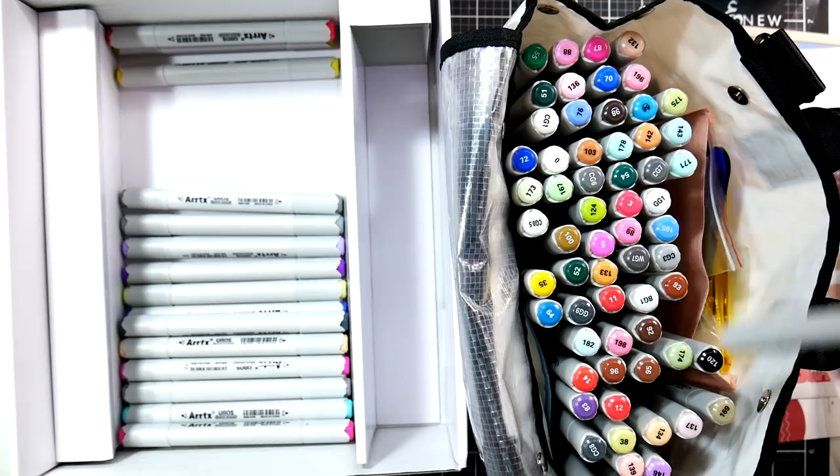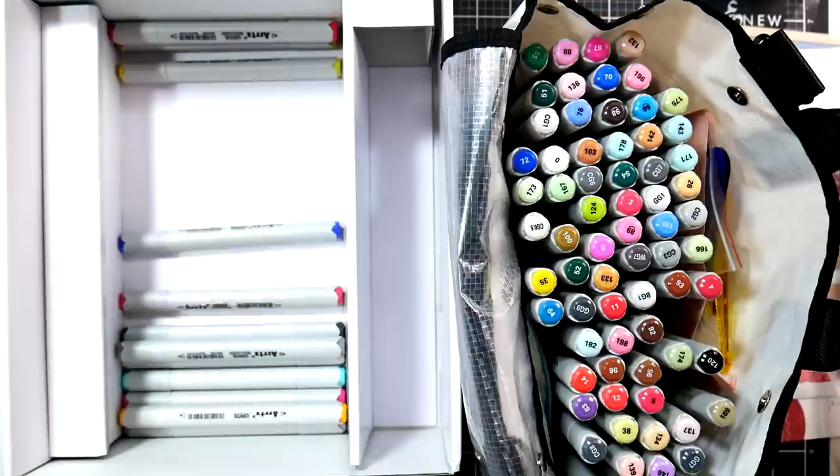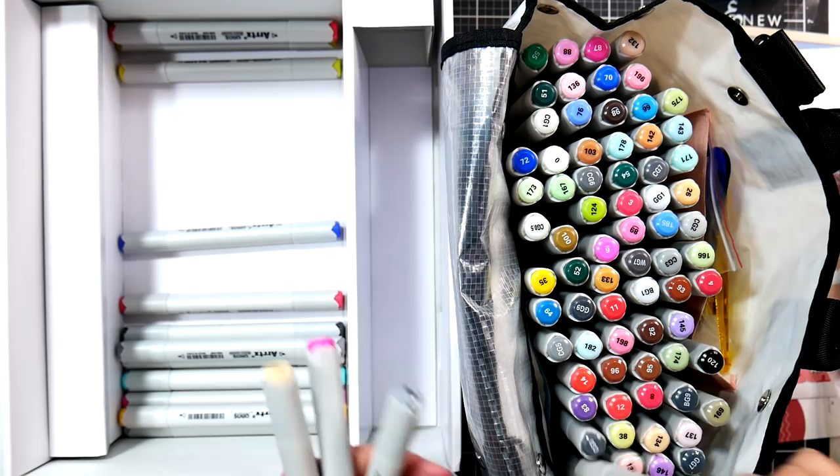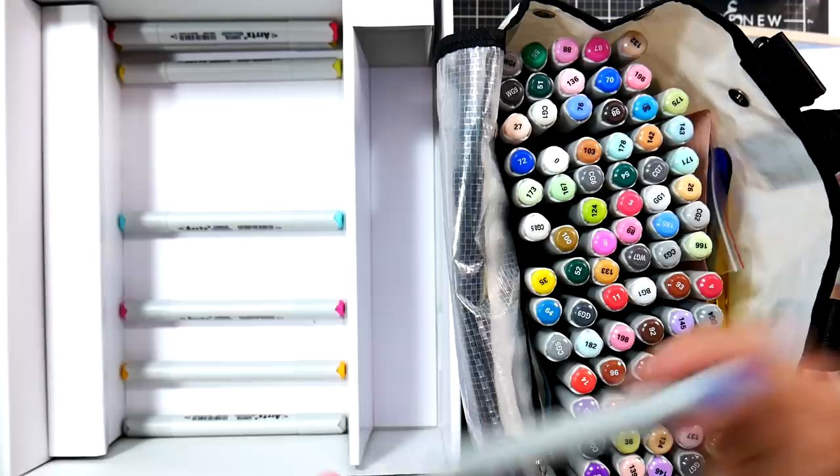I swatch my markers — I don't swatch everything, only markers, watercolors, and anything you can't tell the color of just by looking at the media. With markers, if you look at the nib they look a lot darker than what they actually come out as since they're a transparent medium. I swatch transparent mediums, but colored pencils I don't swatch unless I'm doing a review — I just look at the lead.